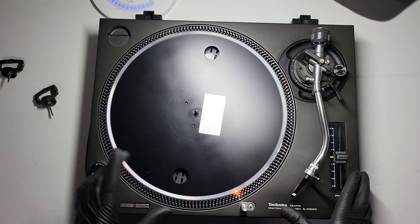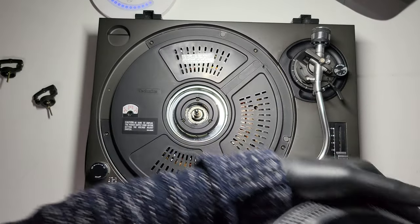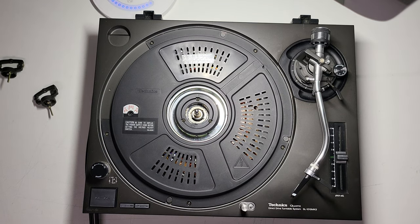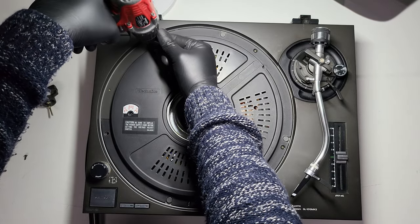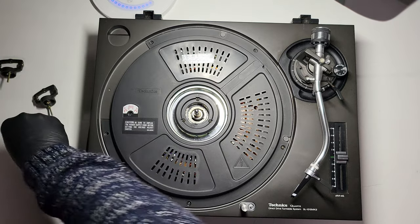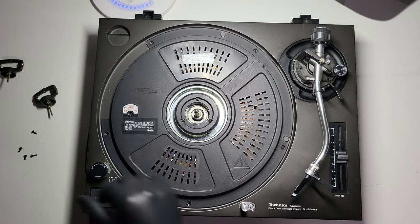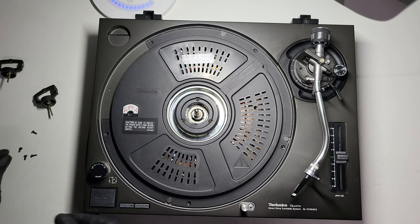With turntables that have been sprayed, the only real way of telling depending on if the platter comes off or not — some vary. I'm going to quickly grab my drill and undo the screws on this. One thing that never gets old with these turntables is the smell — there's a very distinct smell with Technics turntables. Those of you that have bought them brand new will understand exactly where I'm coming from.